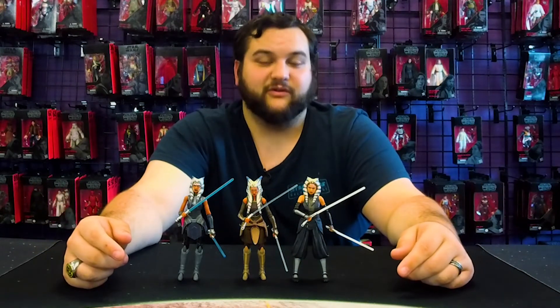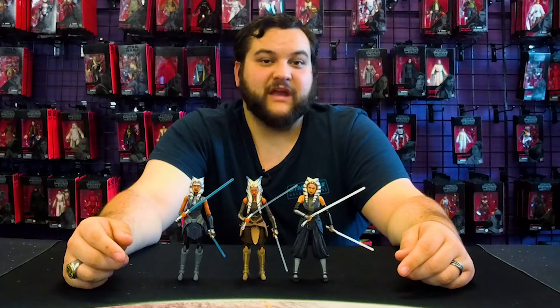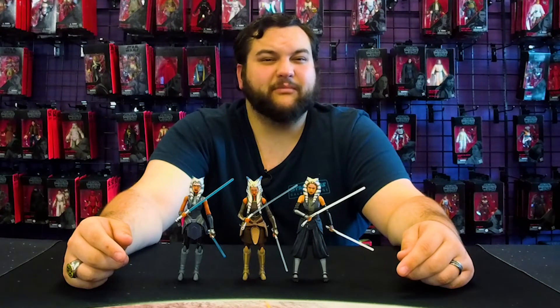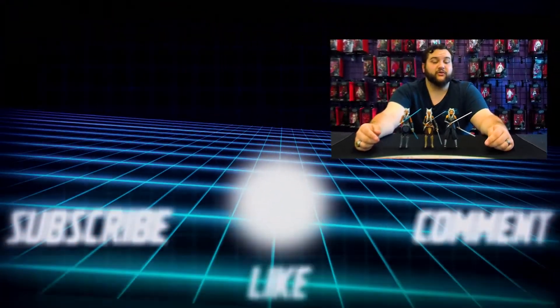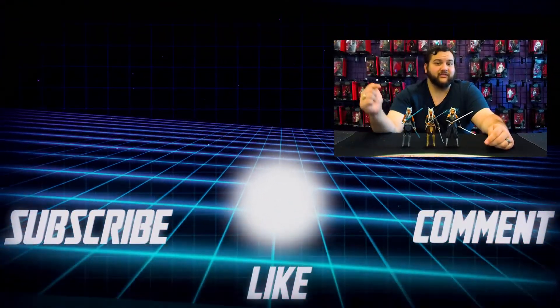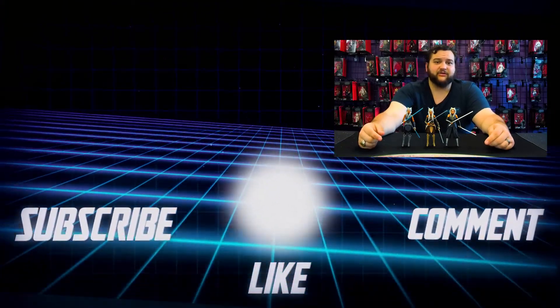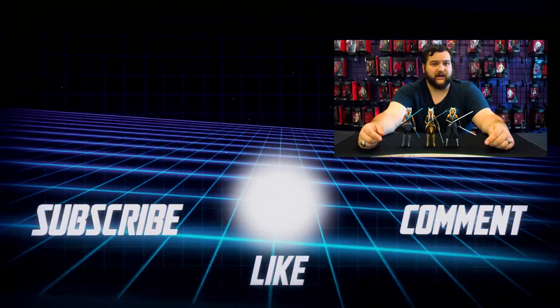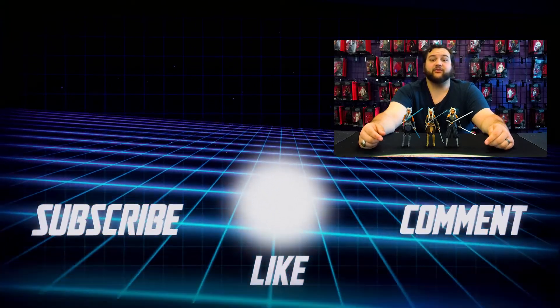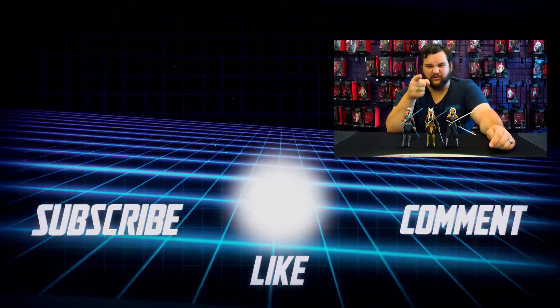Check out other RebelScum.com content — there's something new on the website every single day. Make sure you subscribe with notifications turned on to our YouTube channel so you don't miss reviews like this one. Follow us on social media and go to RebelScumShop.com for all kinds of swag and merch. We'll see you another time — may the Force be with all of you, you Rebel Scum.